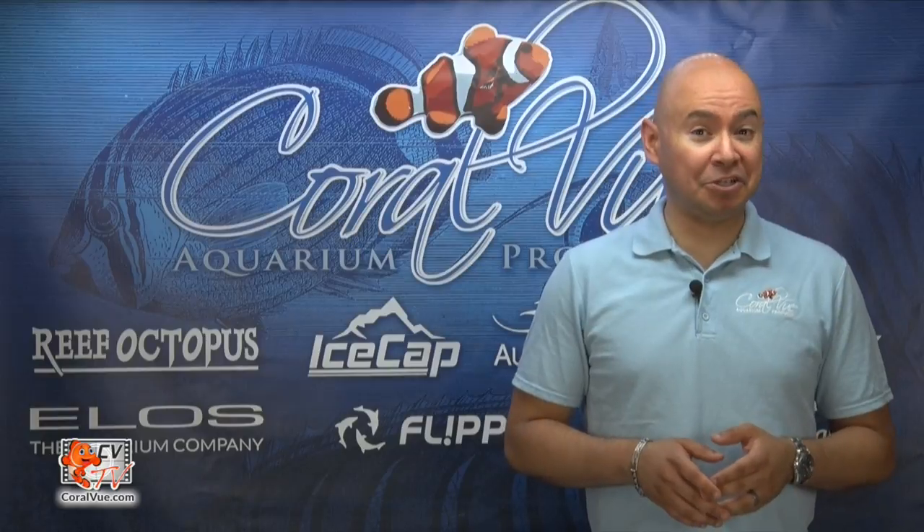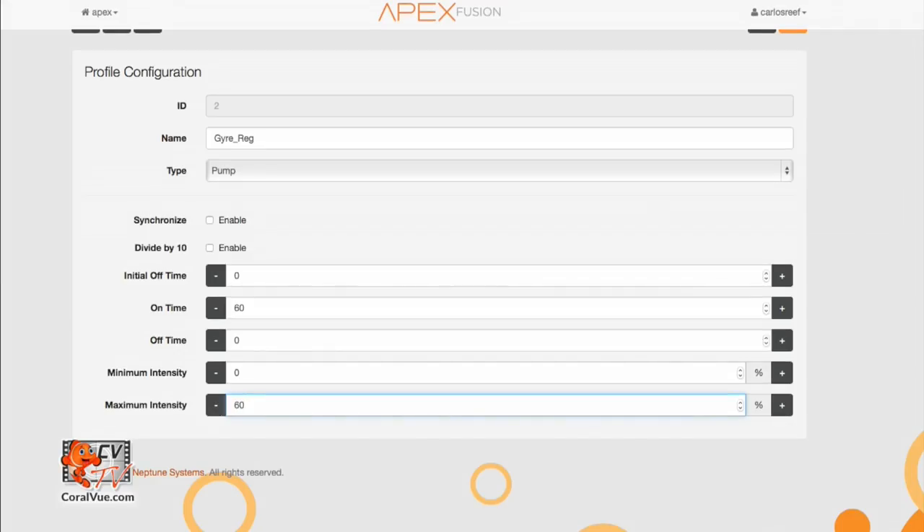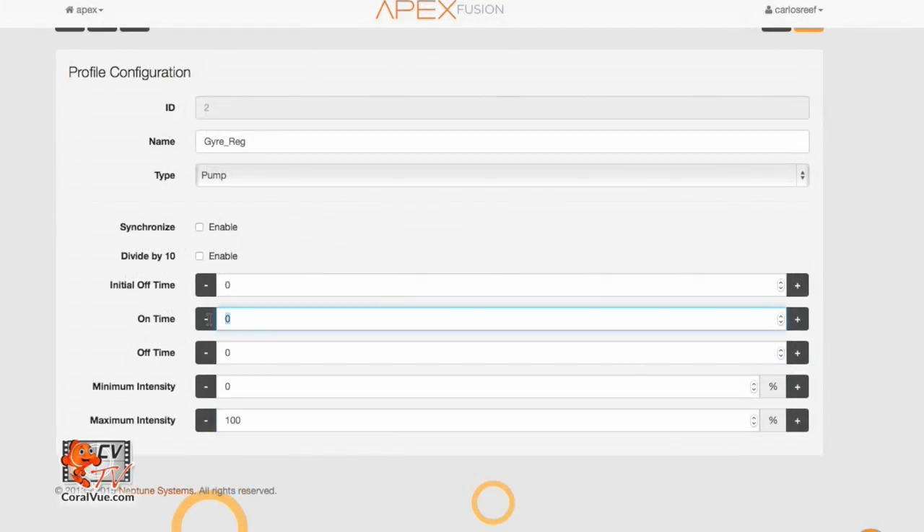What about changing the pulsing frequency of the Gyro? Say you want to program the Gyro to run at 60% for one minute and then run at 20% for 30 seconds. Or program the pump to run at 100% for 15 seconds and then run at 50% for two minutes. It can all be done programming it on your system controller.